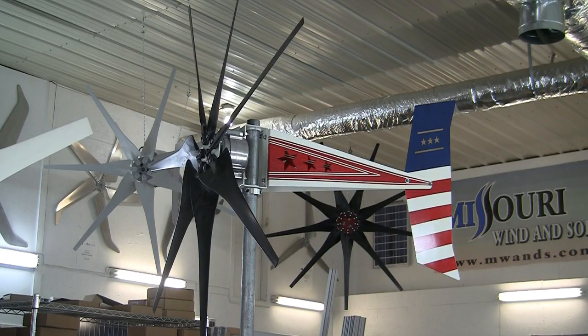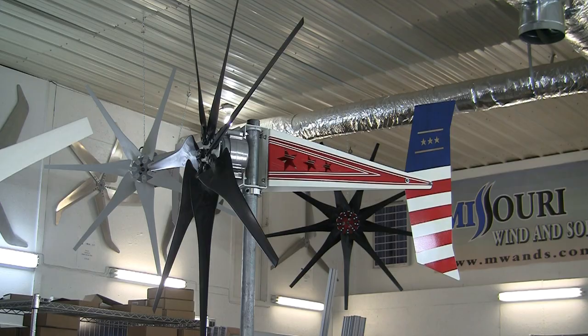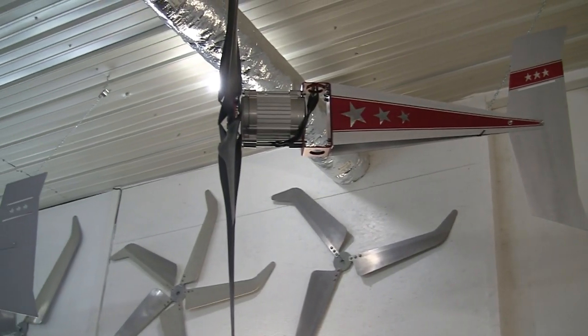I can show you how to do on-grid systems — grid tie — or complete off-grid systems. We actually design wind turbines, wind turbine blades, charge controllers, etc., anything to do with the wind and solar business. We have them manufactured specifically for us and assemble a lot of the stuff here in the store. We've designed and had manufactured the Freedom wind turbine with the new Freedom PMG and the Freedom 2 PMG.